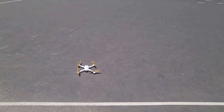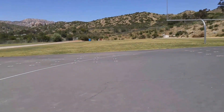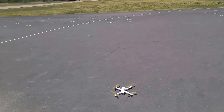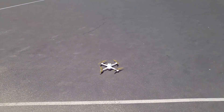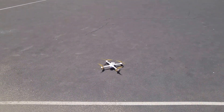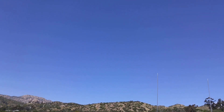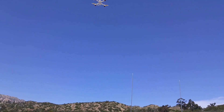Let's go ahead and give it a try. I'm dealing with about a 4 mile an hour wind gusting up to about 6 or 7, so not too bad.